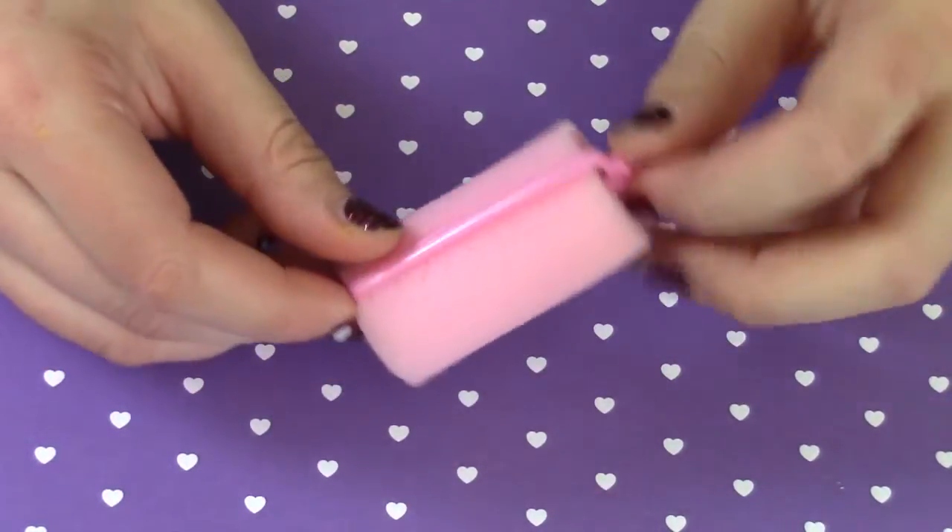Hey everyone, welcome back. Today on my channel I'm going to be showing you how I made this cute squishy pin. It's an idea that my aunt came up with. I have a pin on the back and it's really simple and easy to make — super cute to have around if you like squishies and to wear for Easter. Stay tuned and I hope you like this video.